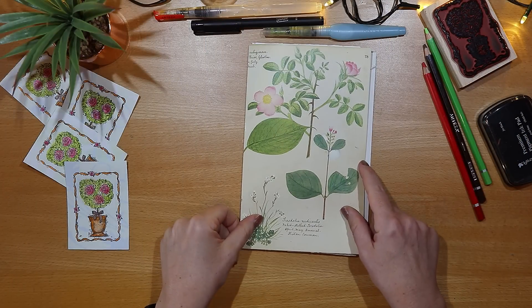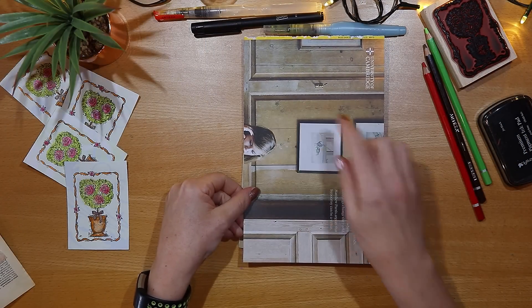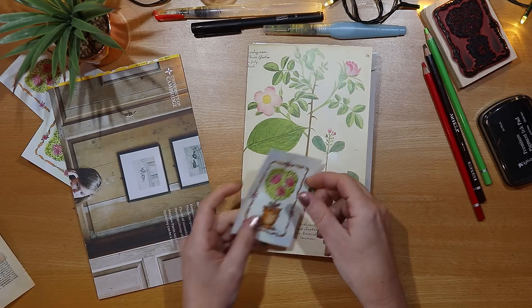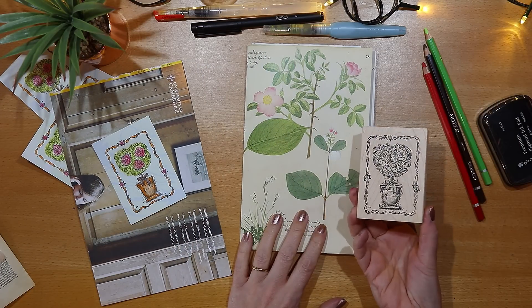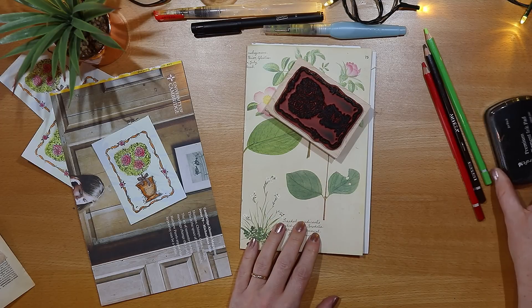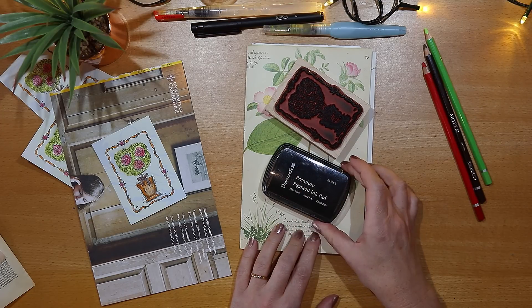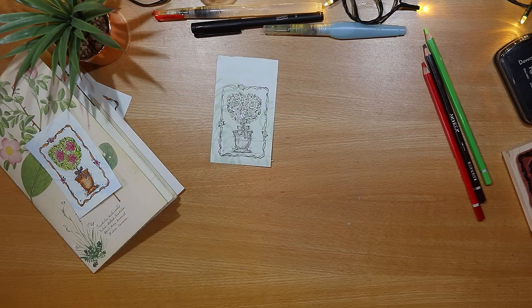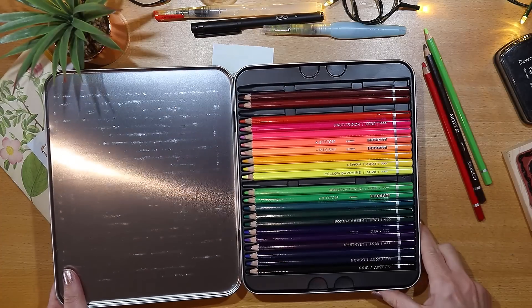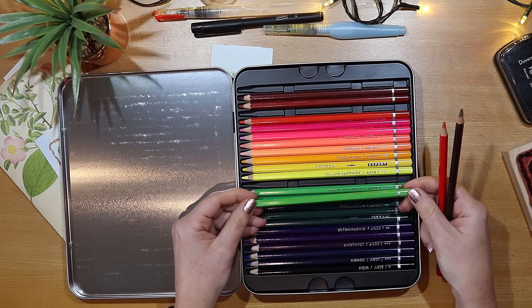I've trimmed down the papers and the cover and now I want to design the front. I'm going to paint this flower using the colors in this rose, and to make life easy I'm using a stamp and a regular black ink pad. Because I want to paint a small image with some precision today, I'm going to use some watercolor pencils.